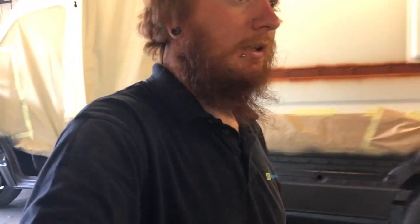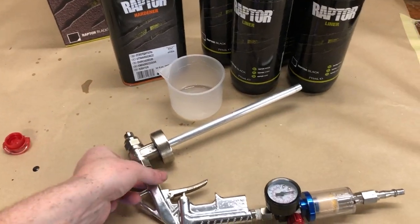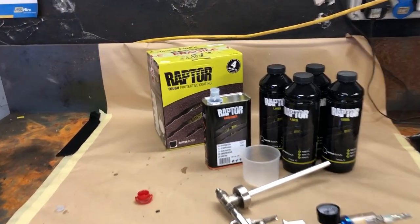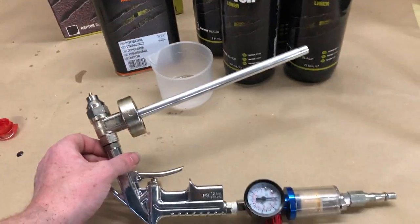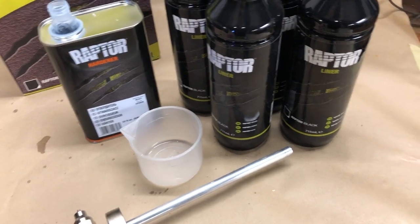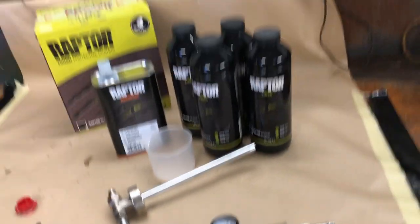Another thing I want to talk about: if you are going to Raptor your van — full van — I really wholeheartedly suggest getting the proper U-Pol Raptor gun. It does make a difference. As you can see, I've gone through four litres doing that black. I can't say anything better about this gun. Obviously get yourself a water trap and a pressure regulator as well. Last time I sprayed the van I made the mistake of not doing that, and well the result was good, but it's not as good as the result I've got this time.